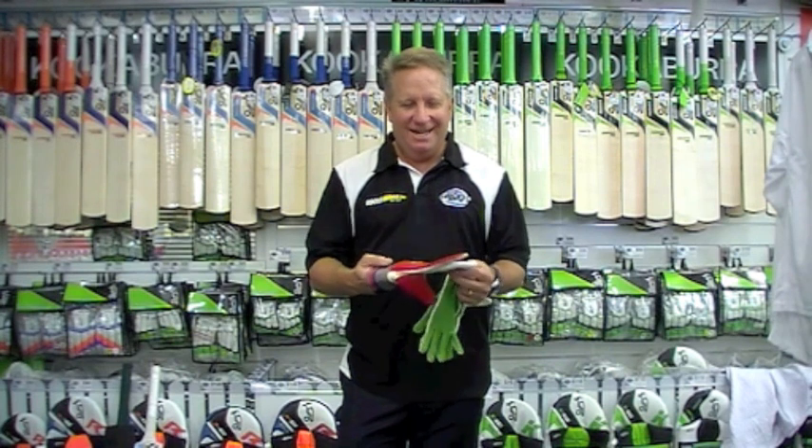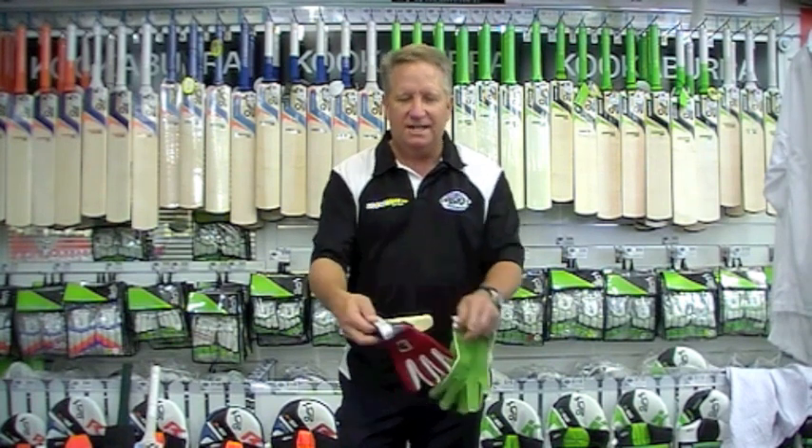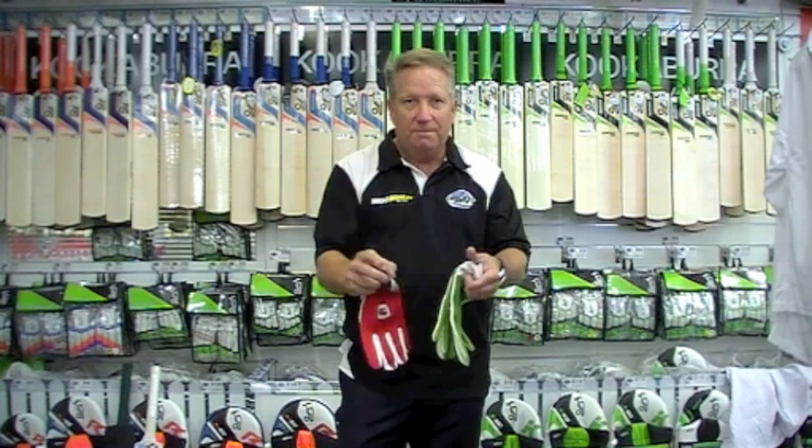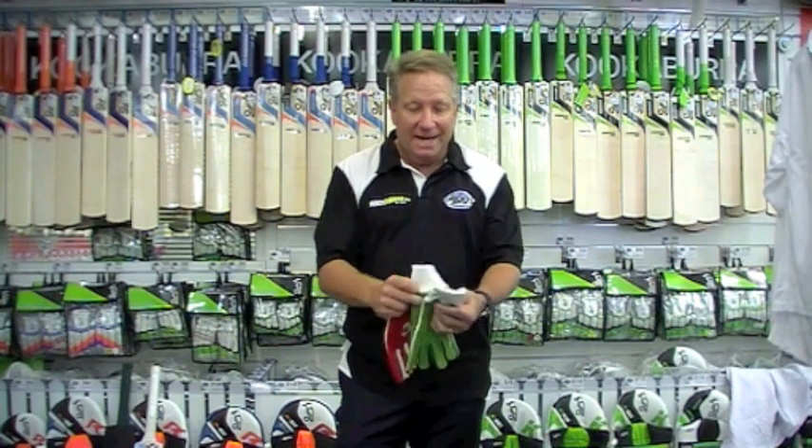Innards certainly have come a long way in the last 20 years or so, with the sweatbands built in and the Velcro fastening. I used to wear sweatbands over the top of them to hold them down nice and tight. So unpadded —